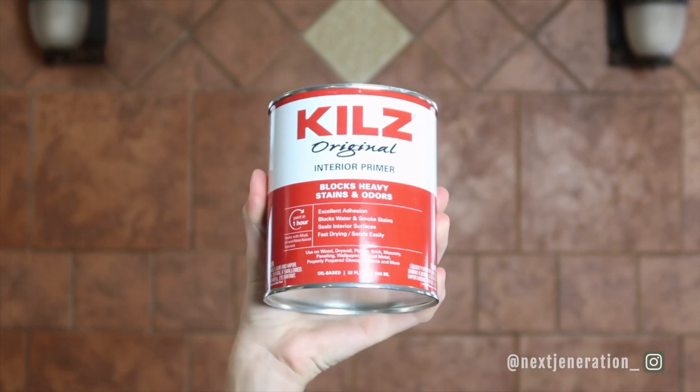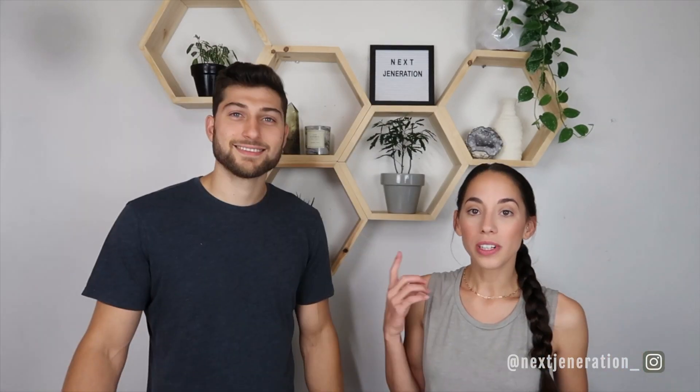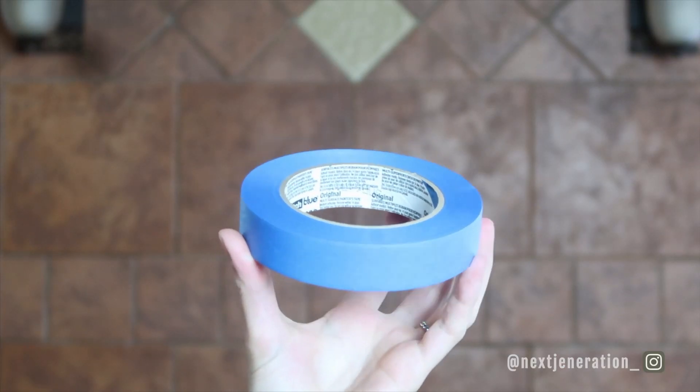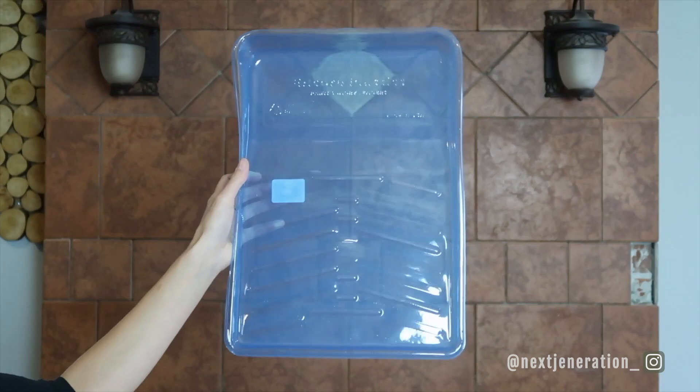We're going to be painting our tiles. You'll need a bonding type primer because you can't just put paint directly onto tile — it'll wipe right off and you'll be really aggravated that you did all that work for nothing. You'll also need painter's tape to tape the edges, which makes life so much easier, an angled brush, and a ruler and tray to pour your paint in.